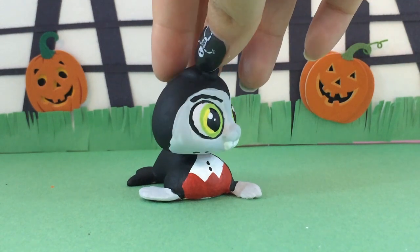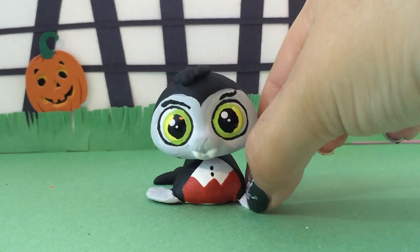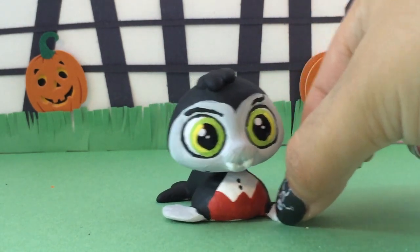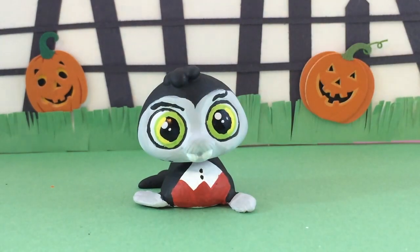If you have any requests for other Halloween-themed Littlest Pet Shop customs, just let me know down in the comments below and I can see if that's something I can do for you. Thank you so much for watching, little pandas — have a safe and happy Halloween!